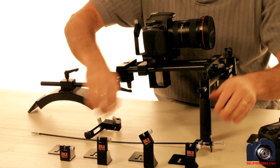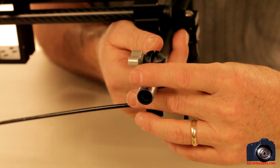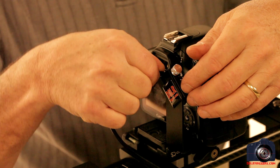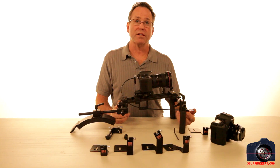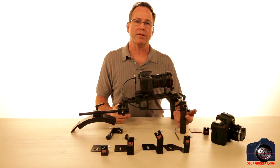On this particular rig I have to take the handle off, slip the trigger assembly onto here, and put the handle back on. Then I just take the cable release, feed it in, and tighten it. As I activate the cable release, it ends up pushing the cable release against the start/stop button on the camera.